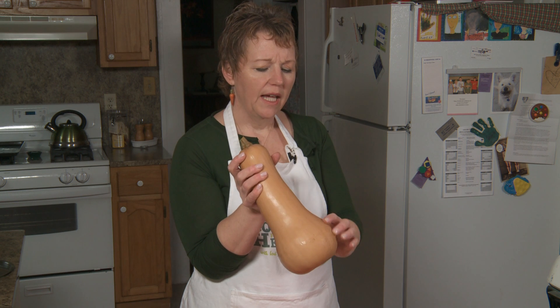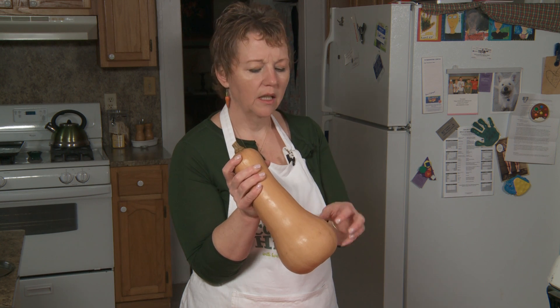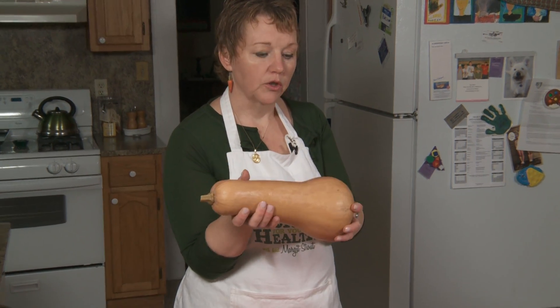When you buy one, you want to have one that's kind of a pretty color, kind of an in-between color. You don't want a whole lot of green on it. You don't want a whole lot of brown. There will be some where it was on the ground while it was growing.